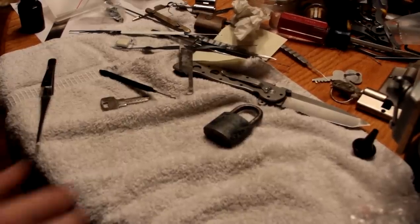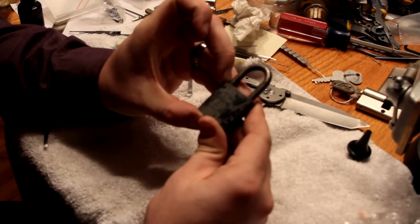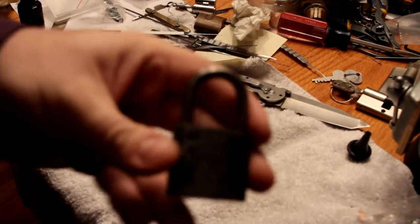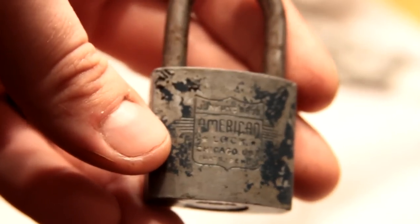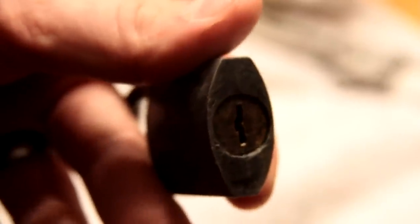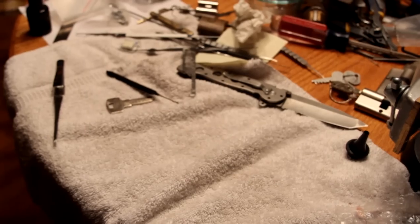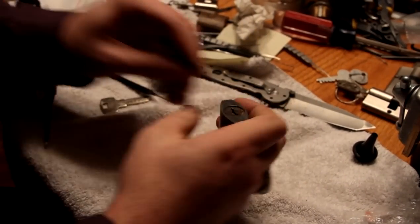Alright, I've got an American Juknuk Brothers padlock. It is a wafer type lock. Wafer locks are extremely difficult to pick, so this may take a few tries.